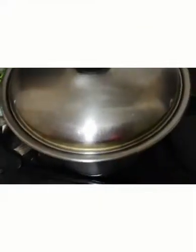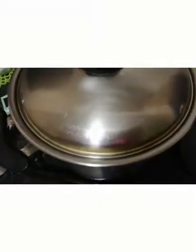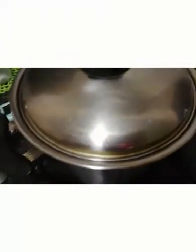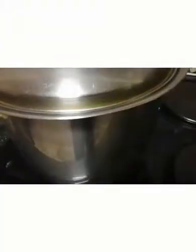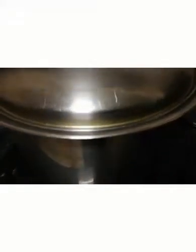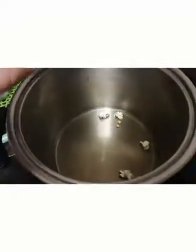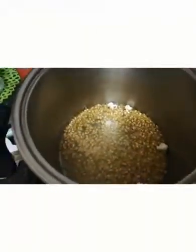When you start to hear the first popping, you want to open the pot and add the rest of the kernels, then wait until the popping really starts. I'll try to show you — you can maybe hear what's happening. The pieces inside started popping, so I'm opening the lid and adding the rest of the kernels, then closing it again.